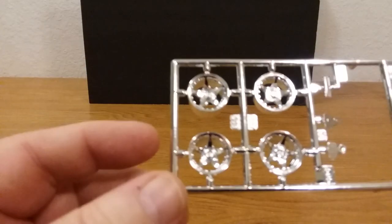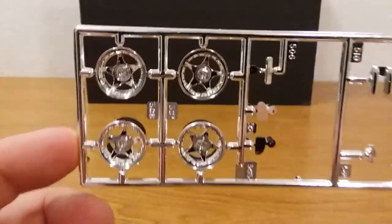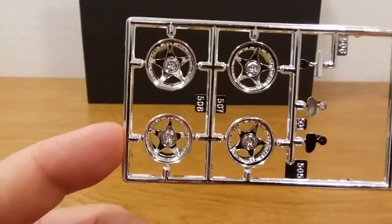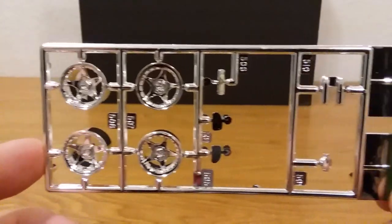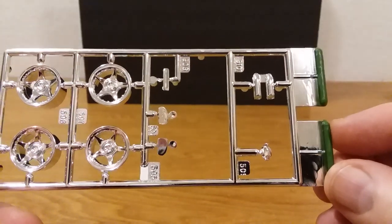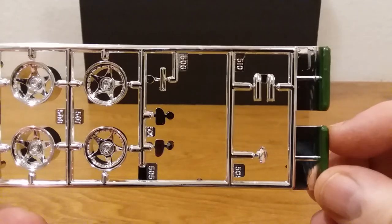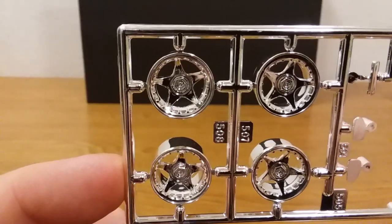Let's go ahead and start with the parts. Let's get the chrome out of the way — it's just one piece of chrome here, guys. There it is right there. You can see the wheels, looks like some side mirrors, things like that in there. Some nice looking wheels.